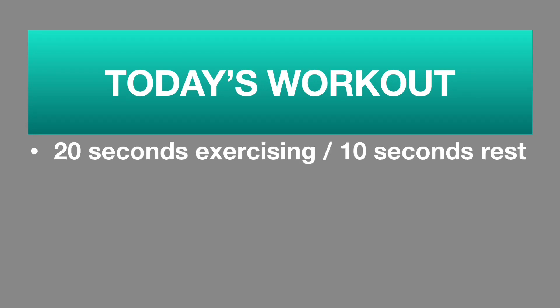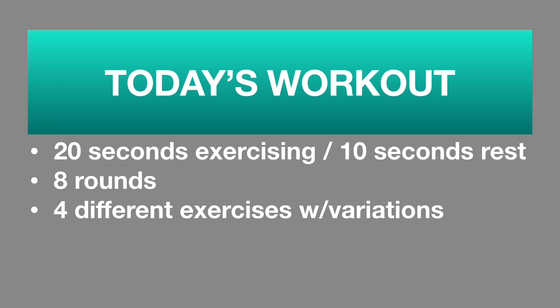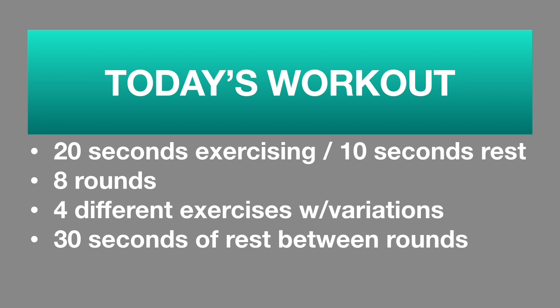Hey guys and welcome to Trenacity Fitness. We will be doing a Tabata style workout for our abs and core today. We will be working out for a total of 20 minutes. Tabata style means you will be exercising for 20 seconds and then you'll have 10 seconds of rest, and you will do 8 rounds. We have 4 different exercises today, but we have different variations of those exercises as we go.